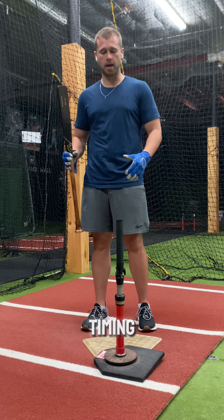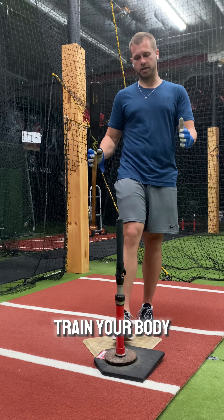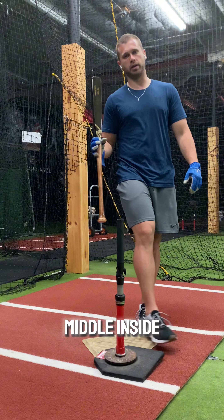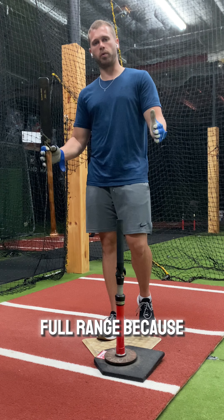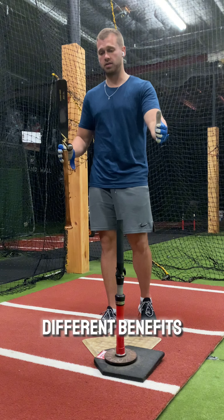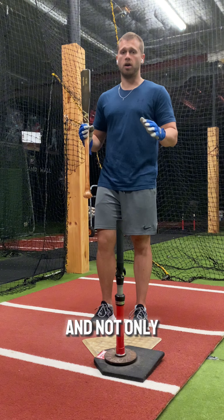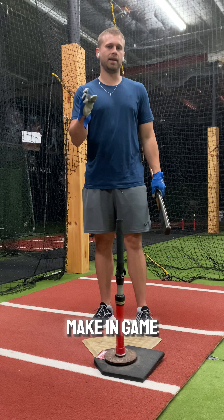It'll help you tremendously with your timing. Train your body to hit that full range of pitch location, whether it's outside, middle, or inside. Work on that full range because you're going to get different benefits from hitting the front of the range towards the back of the range. And not only that, it's going to help you make in-game adjustments.